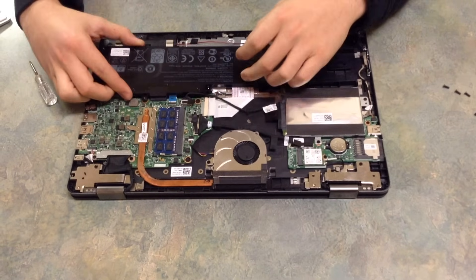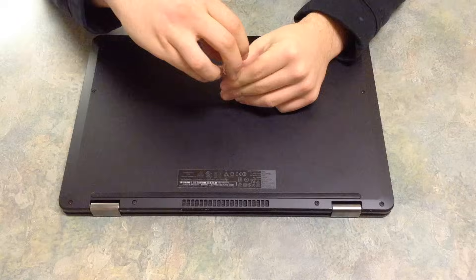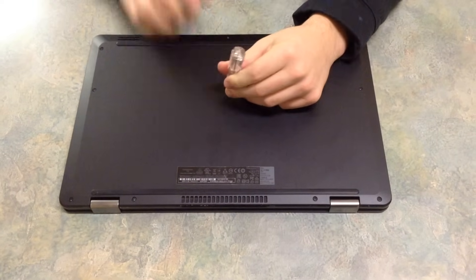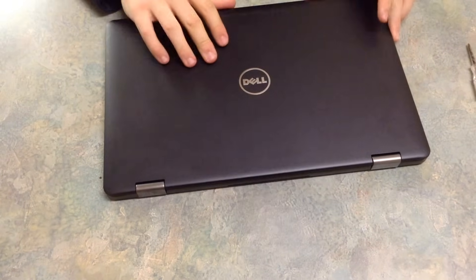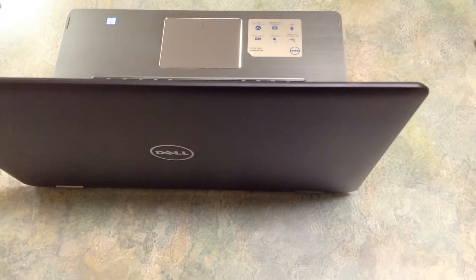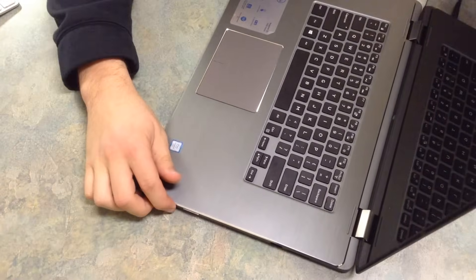Now we're going to put everything back together — I won't make you guys sit through that, so I'll be right back as soon as everything's put together. All right, last one's in. The back is back on. Let's open her up and connect the charger just to make sure there's a power source, and we're going to hold the button.